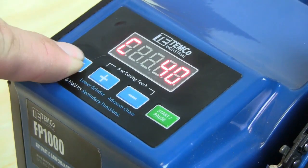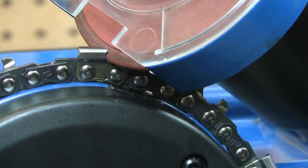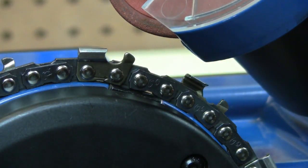Once you've got everything set, go ahead and press reset and the machine is ready to start cutting.